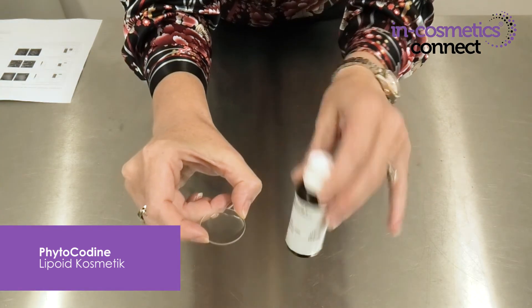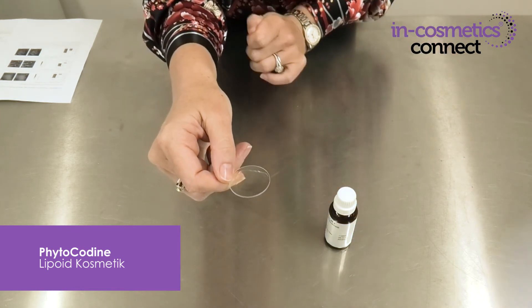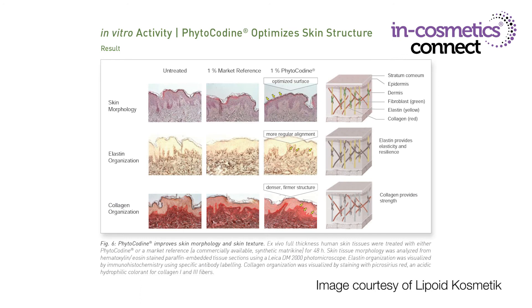Here is the material — being water-soluble it goes easily into your formulations. Phytocodein is the first natural source of matrokines; they're normally synthetic. Matrokine is an important peptide that supports and builds the extracellular matrix. It boosts collagen and elastin synthesis and organisation for stronger, denser and smoother skin.